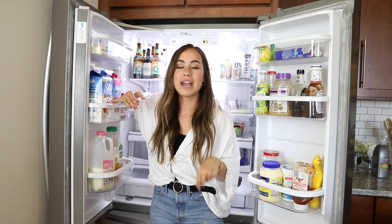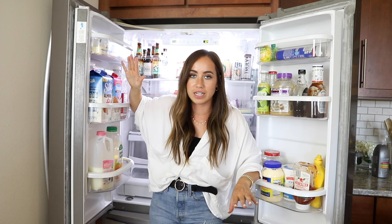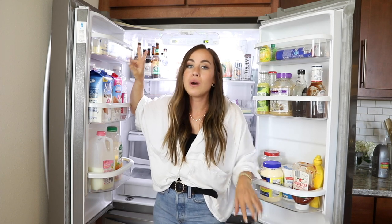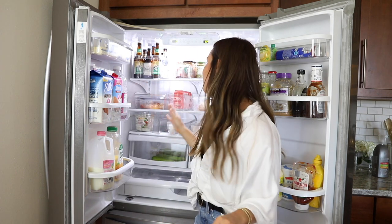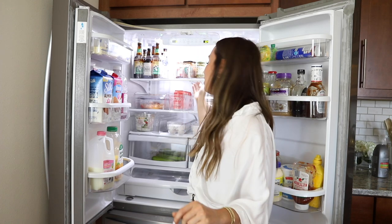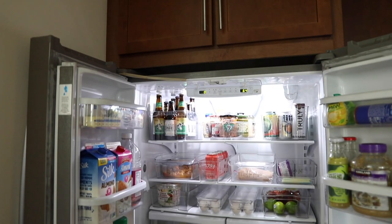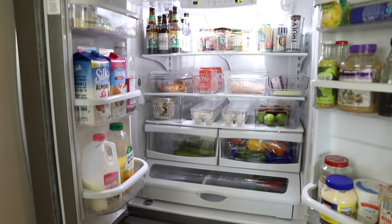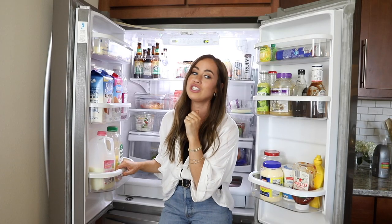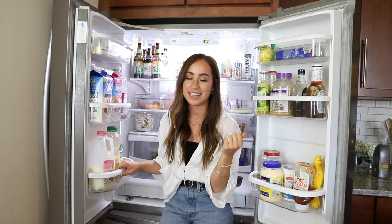That is exactly how I organized my fridge. My two biggest recommendations: one, go to Marshall's, HomeGoods, or TJ Maxx to get your products — you'll get them so much cheaper there. Two, when measuring your fridge, take into consideration those structural ledge pieces inside, because they got majorly in the way of my original plan. I really like how it turned out and I hope it was helpful. For more organization, apartment decorating, and cleaning tips, follow me on Instagram at BySophiaLee and subscribe to my channel.